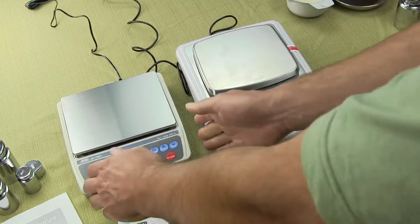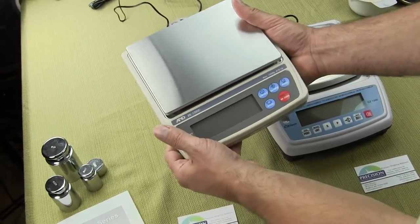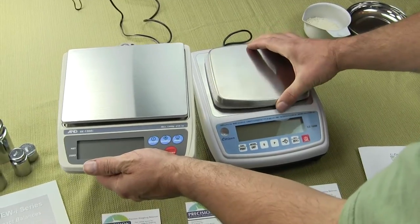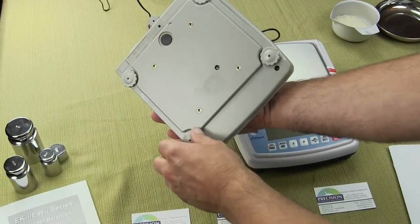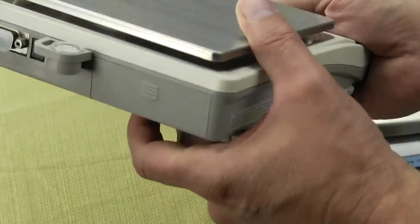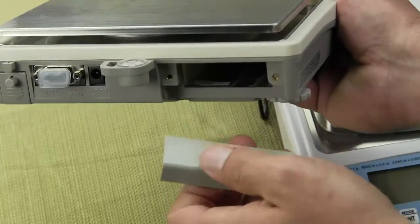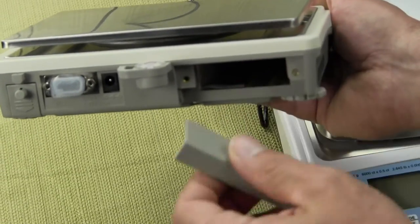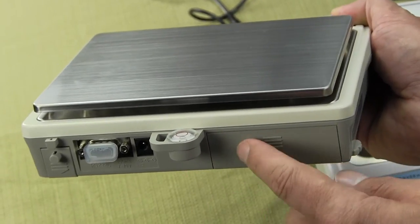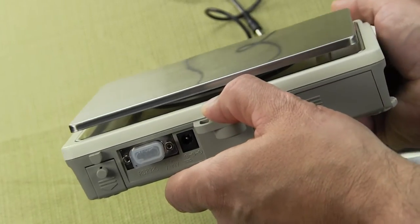On the A&D, you have a nice stainless steel platform that's removable — same with the Citizen scale. On the bottom, four adjustable feet, and the Citizen scale also has that. On the rear, there's an RS-232 interface. There's also a compartment for a rechargeable battery, though the rechargeable battery is expensive. Personally, I wish they would design the scale with just standard batteries, but that's not what A&D has.